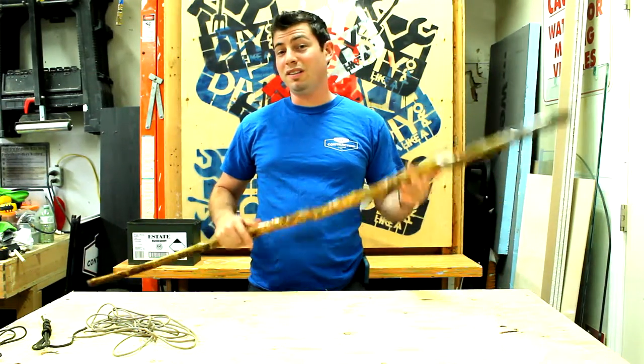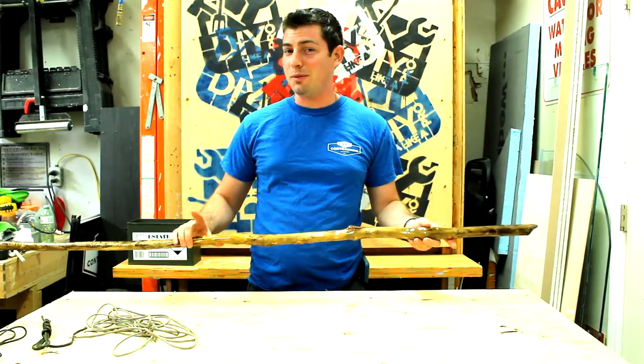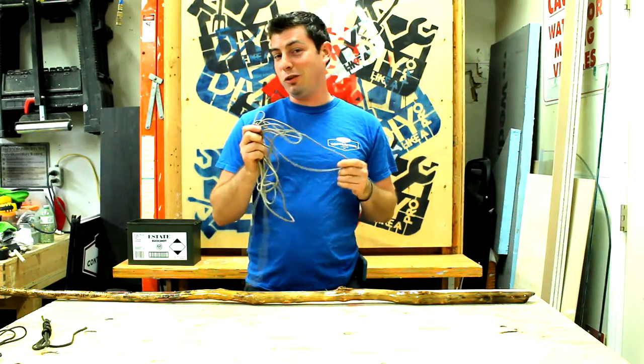Yo yo yo, this is my walking stick. We're about to put a paracord wrap on it. It's not exactly the wrap I was talking about, and I will keep my day job. But we are actually going to start the paracord wrap.